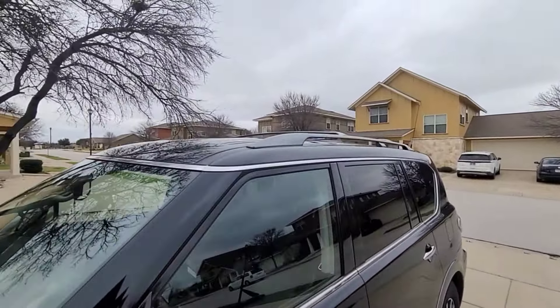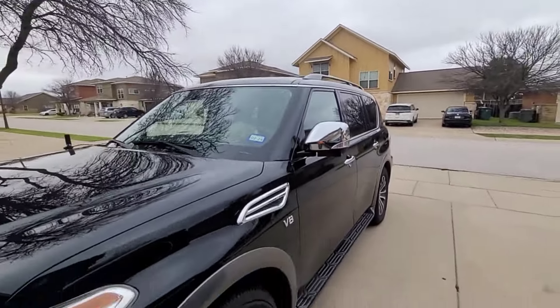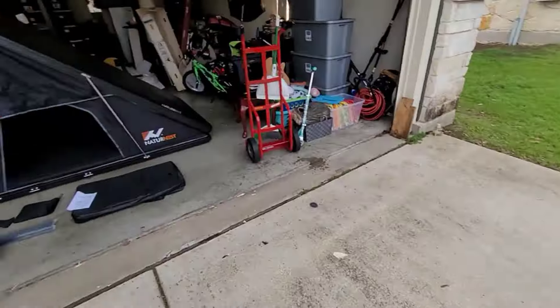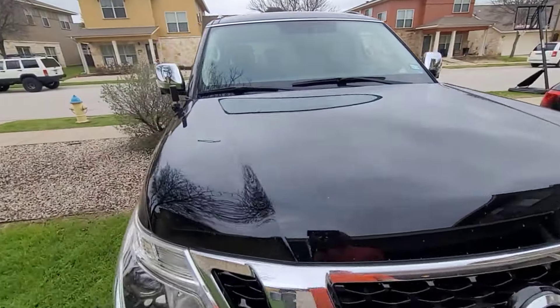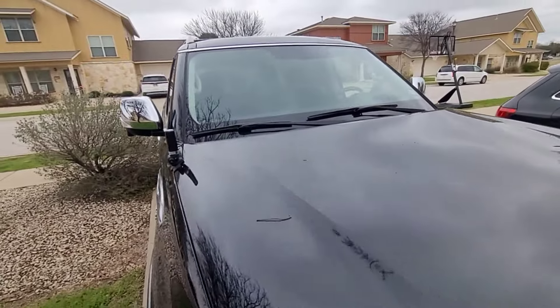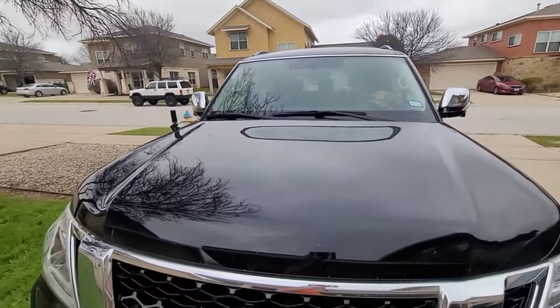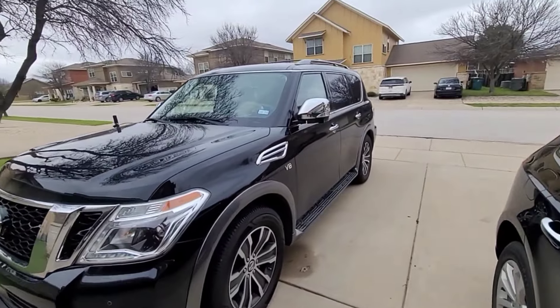It's going to take at least three or four of us to get it up on top of that Armada, because this thing is not light, believe it or not. Also, I am a ham radio operator, so for now I've just got this little mount here — a two meter, seventy centimeter antenna — that I'll hook up onto a radio soon. I took it out of the other vehicle but we'll have it on there.